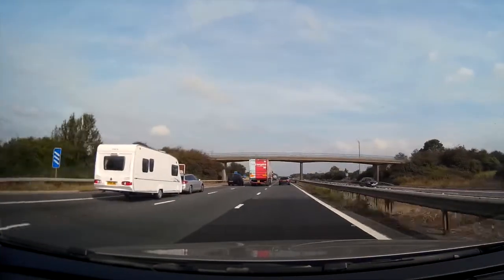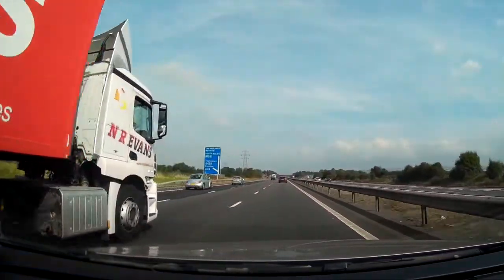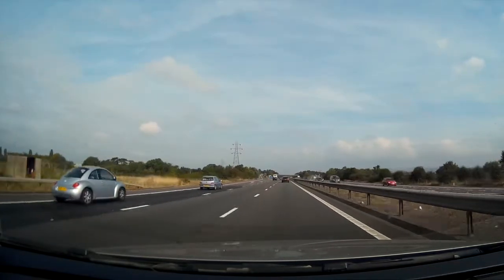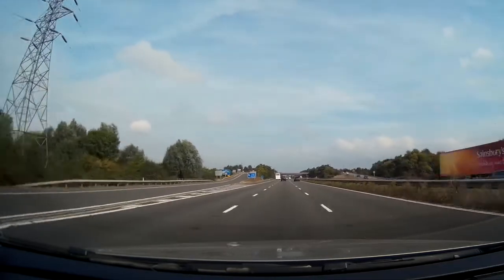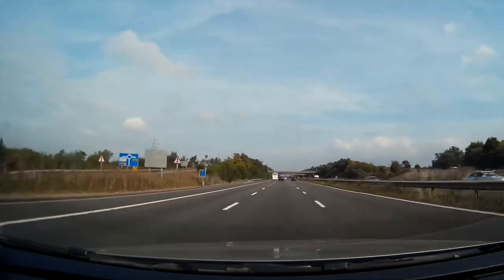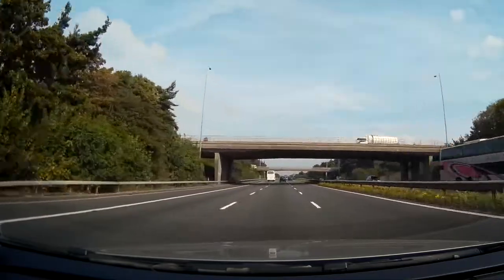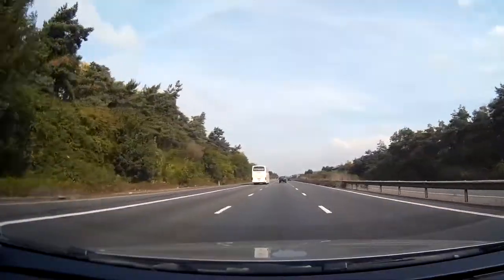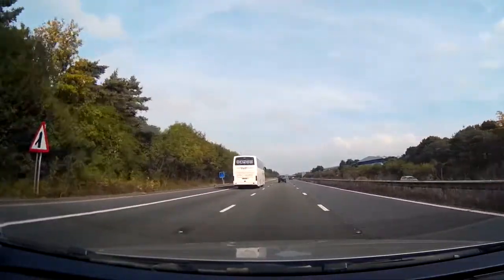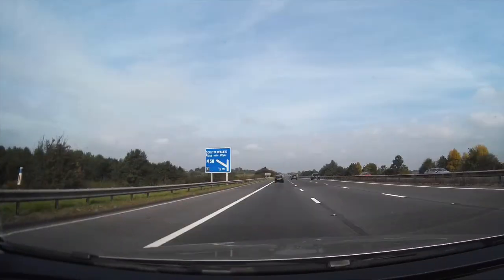Here's a bit of footage I captured the other day when using this camera. And here's a photo of what the camera's still image mode is like.